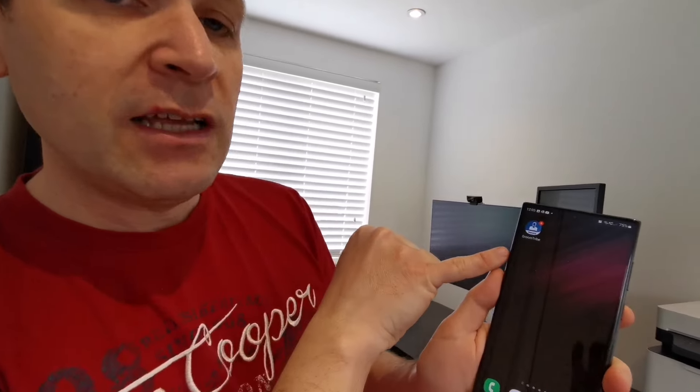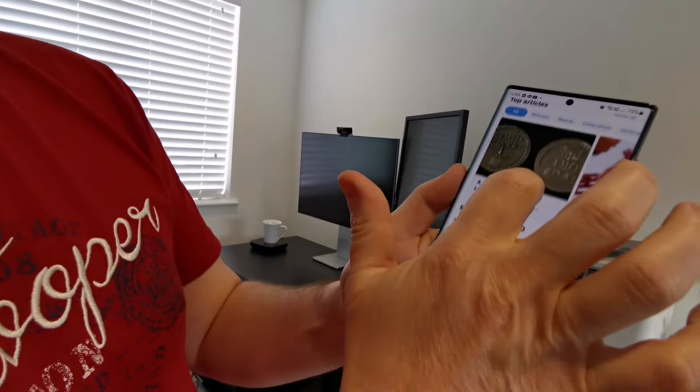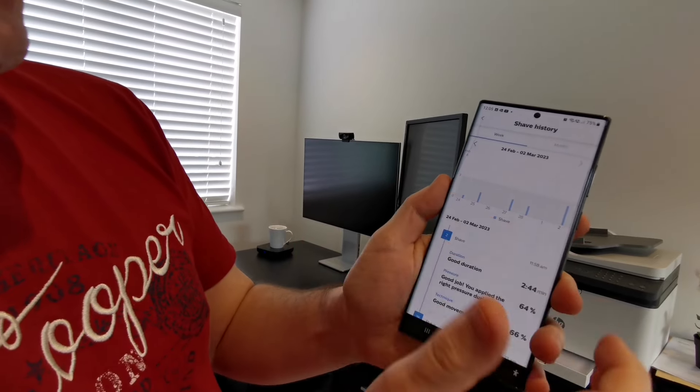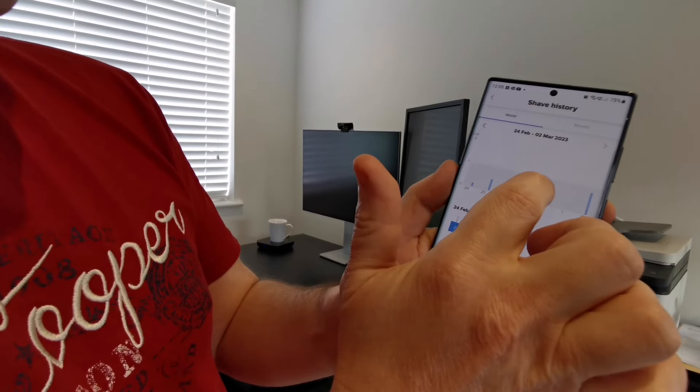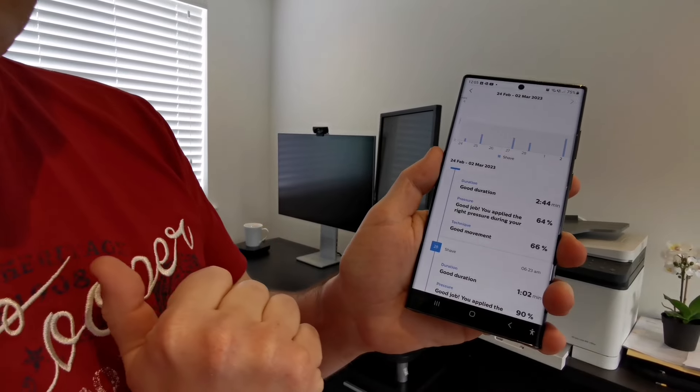The shaver connects to your smartphone via Bluetooth and you get an app on Android and iPhone called Groom Tribe, which basically allows you to track your shaves and gives you some pointers on how you're shaving. You can see your shave history and it tells you how many times you've shaved over the month, how long it lasted, and whether your technique was correct. It's a bit of a gimmick but it's kind of fun. Now let's take it for a spin and see how good it is.